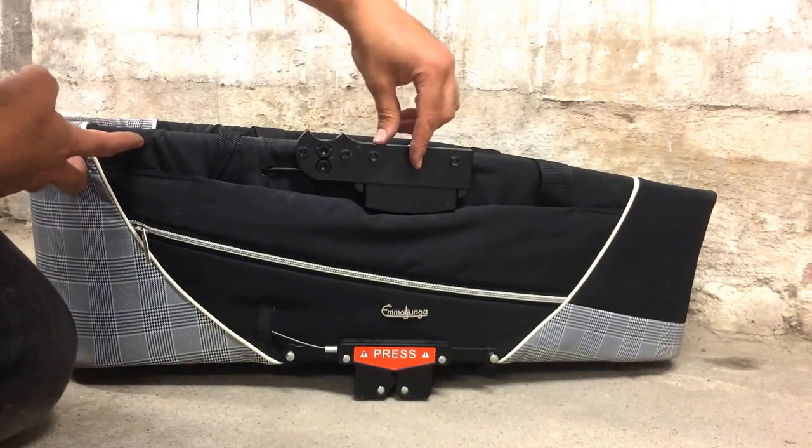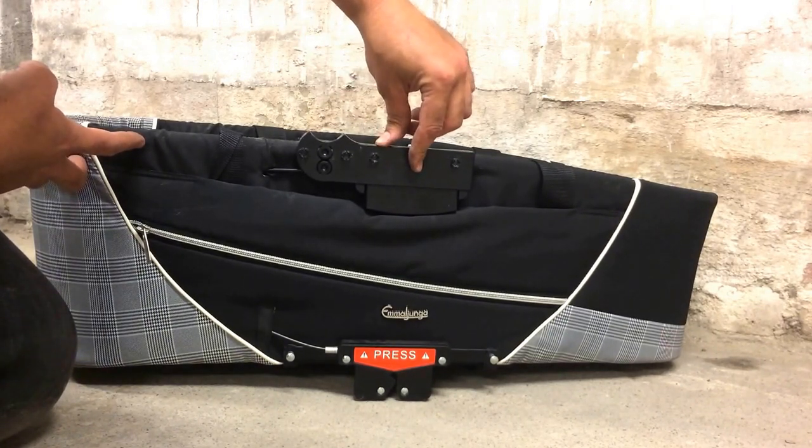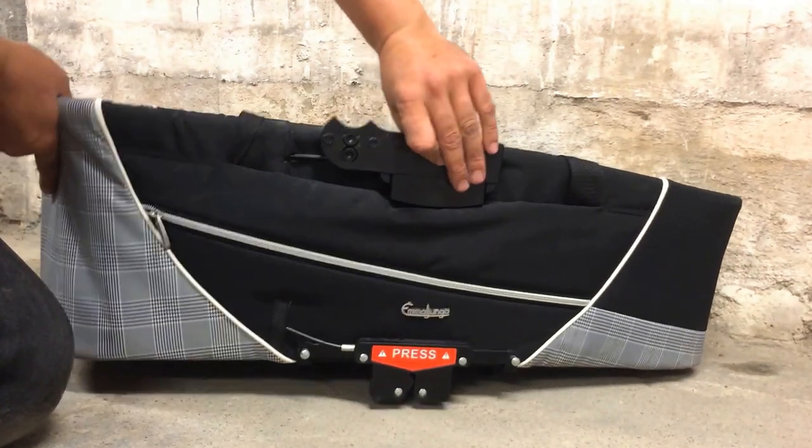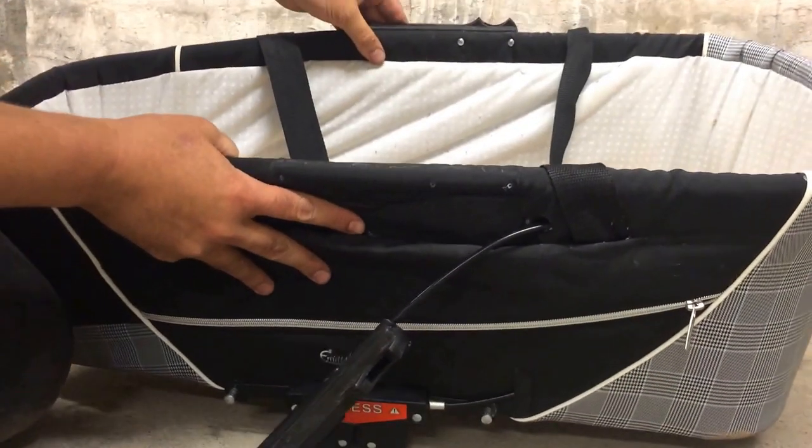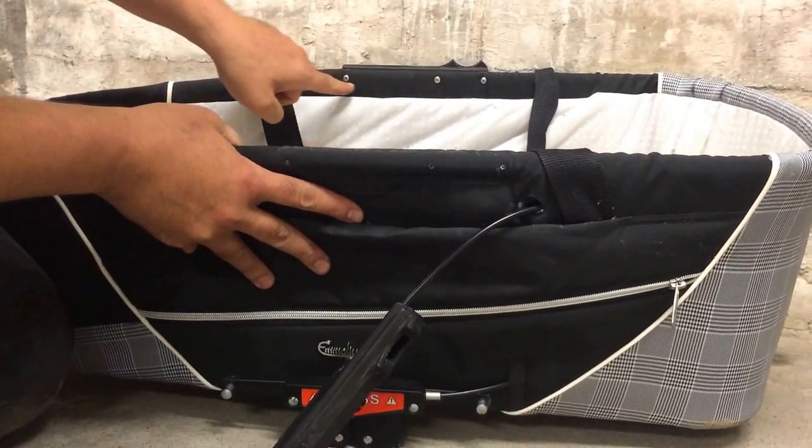This is the same process on the seat and as well on edge models. The first thing you want to do is to unscrew these three screws here.